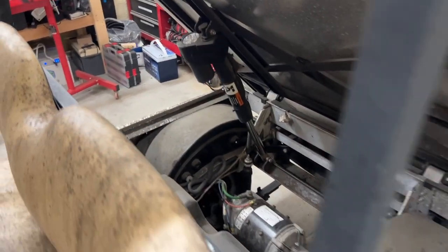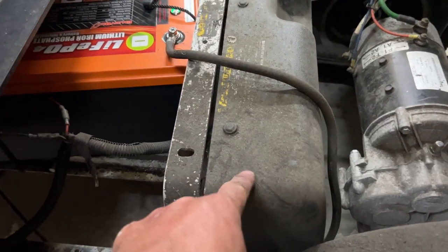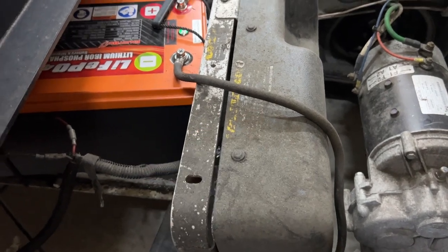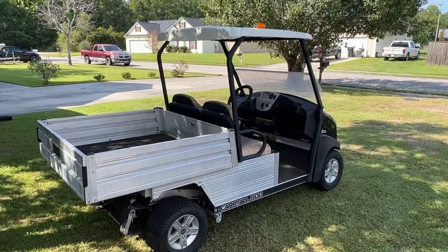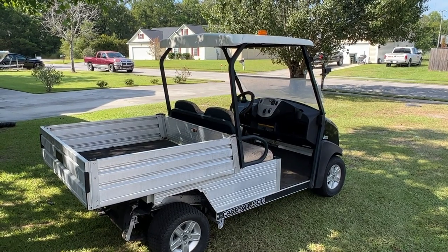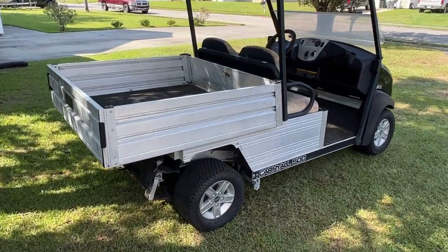We have an electric dump bed on here, which is pretty cool — there it is! Now we can access the controller. Everything under here really needs a pressure wash. It's the next day — a pretty day outside — and even though we got it running yesterday, there are some things I want to clean up.